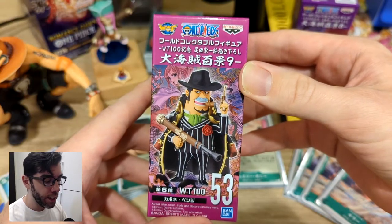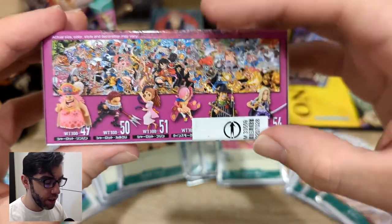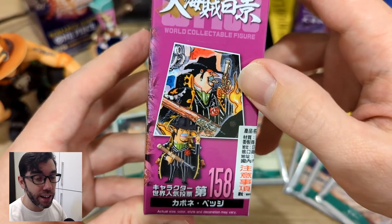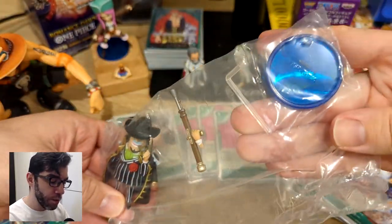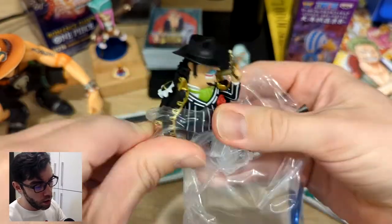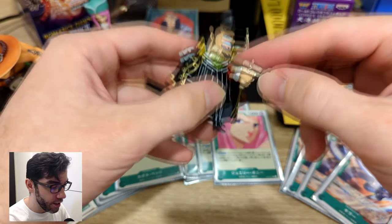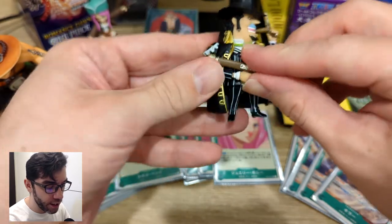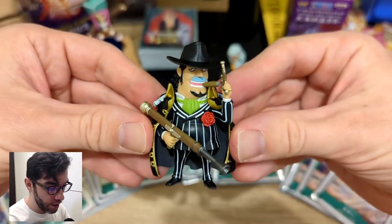Alright, let's open up Capone next. Capone's part of this whole Cake Island series with Big Mom and Pudding, and here's the drawing that they're getting the pose from. Interesting — Capone pretty much comes in one piece. Alright, let's slot in this goofy gun. It's definitely not based on an actual rifle, but okay. Alright, there he is.